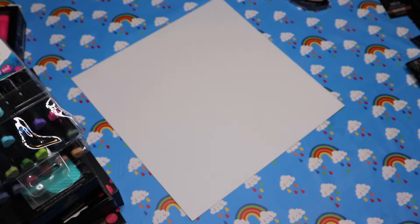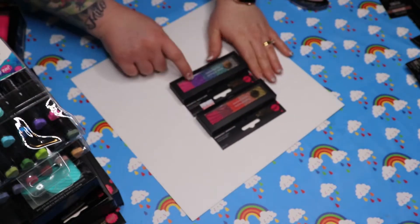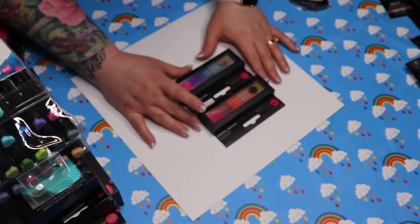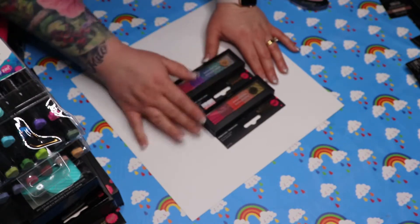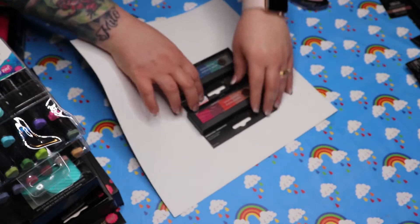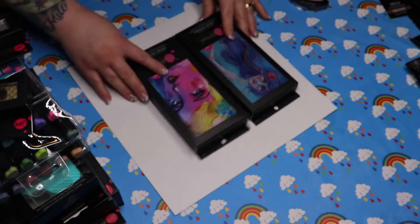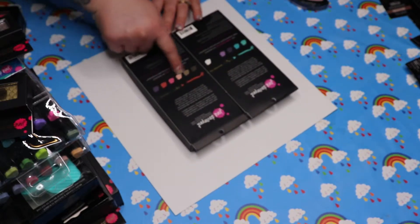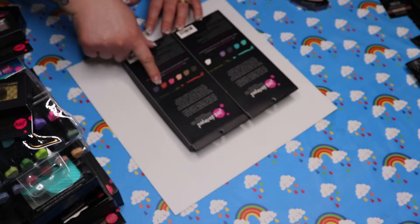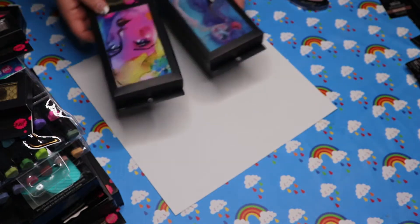I've got both sets of the pan pastels and they've both got little impressions in them - it looks like a mermaid's tail perhaps, really pretty. Then I've got both sets of the dream sticks. If I flip them over you can see what the colors are like - this looks like cool tones and this is probably a warm set. Not used any of these yet so again we'll get them out and do swatches. Really pretty tins.